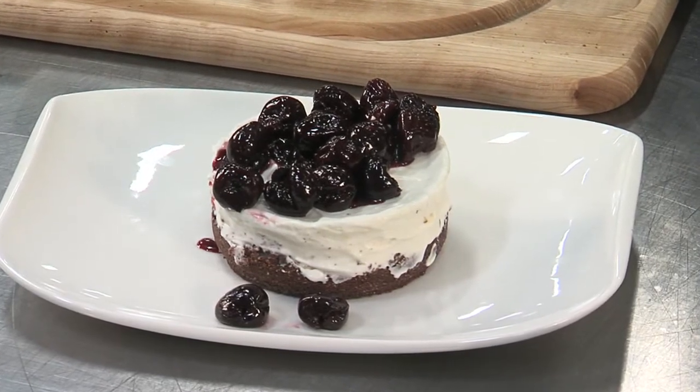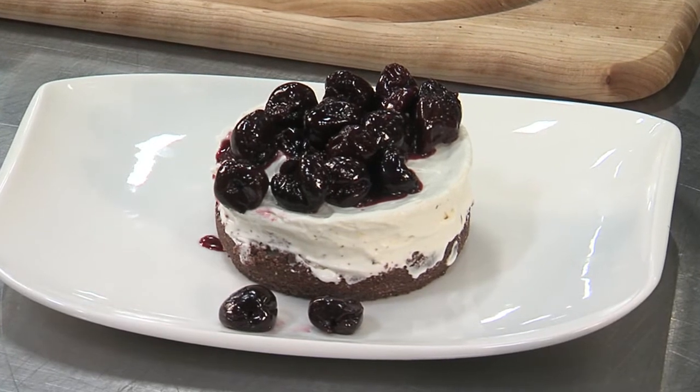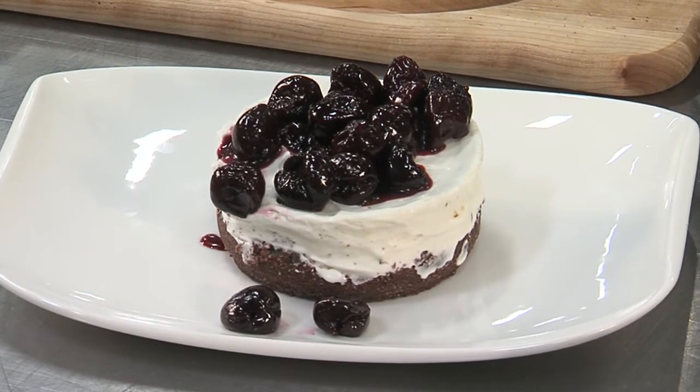You can find this recipe and many more ways to use cherries in tomorrow's flavors section of the Tyler paper on cbs19.tv.